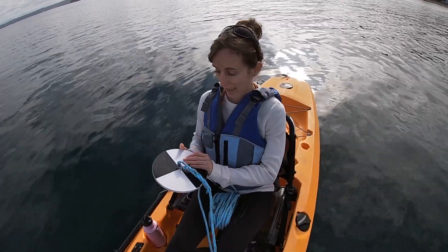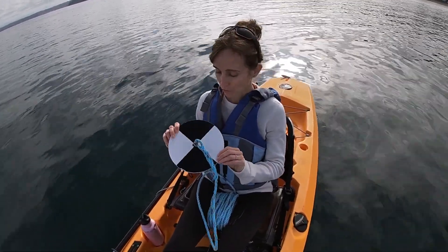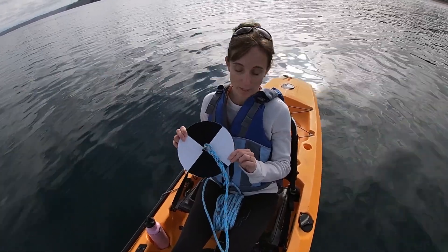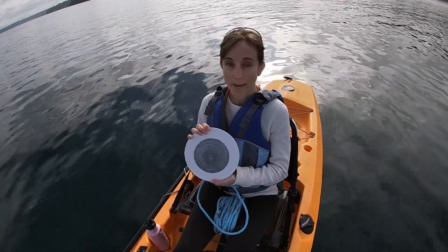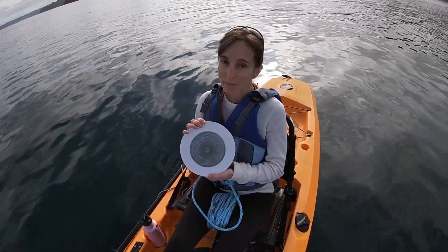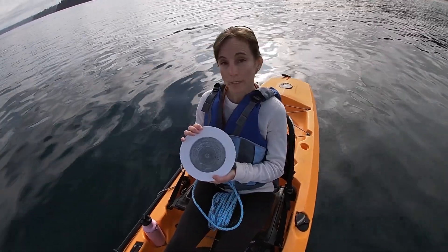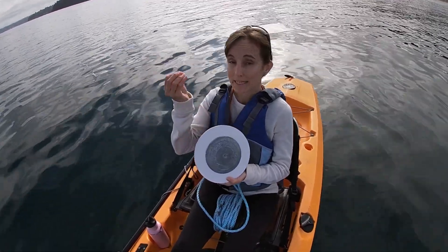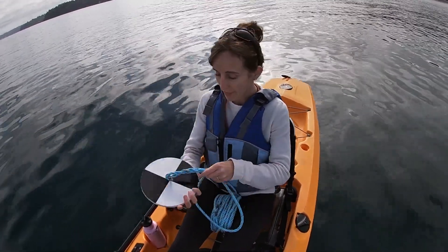This tool has a flat disk, and this one has two very high contrast colors: black and white. On the back side is a metal weight. This is a really common feature of oceanographic instruments because we want to make sure that when we lower instruments into the water column, they sink straight down rather than drifting off to the side.